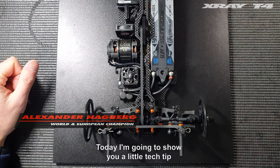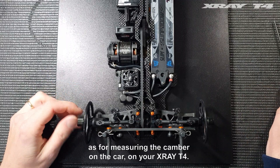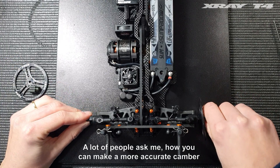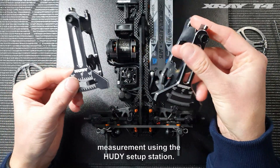Today I'm going to show you a little tech tip for measuring the camber on your X-ray T4. A lot of people ask me how you can make a more accurate camber measurement using the Hudy setup station.